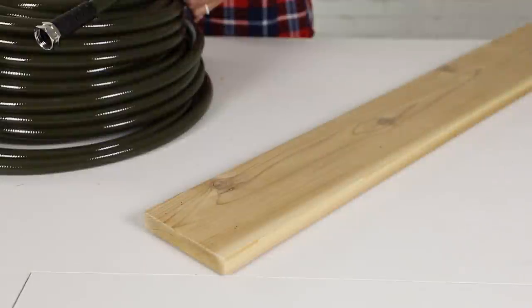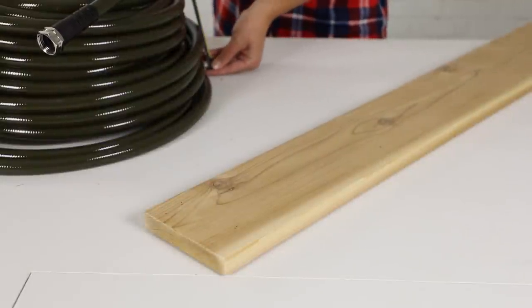We completed a backyard renovation that left us with a lot of new plants to water. To keep our garden hose close at hand but out of sight, I'm building a storage box with a hinged lid. For this project, I'll be using cedar boards because I know they'll hold up well outside and in constant contact with water from the hose.